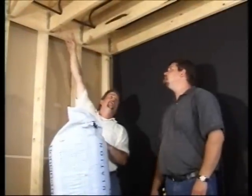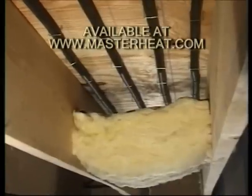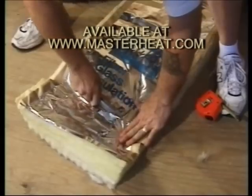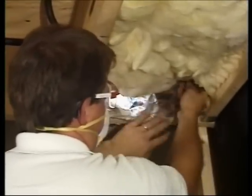With every underfloor radiant project, insulation is a must. Install foil-faced fiberglass batt insulation with the foil facing the tubing. Make sure there's a two-inch air gap to help direct the warmth up to the floor. At the ends of the joists, cut a small section of insulation and push it up against the perimeter.